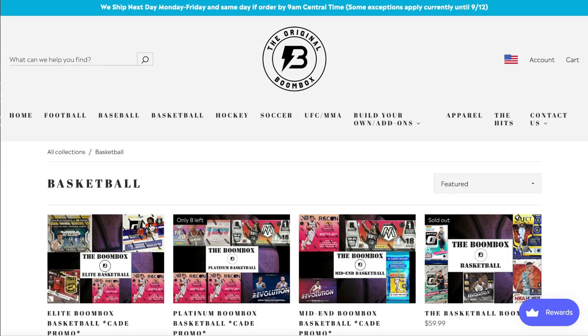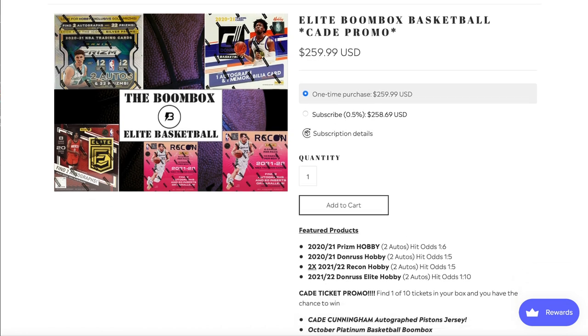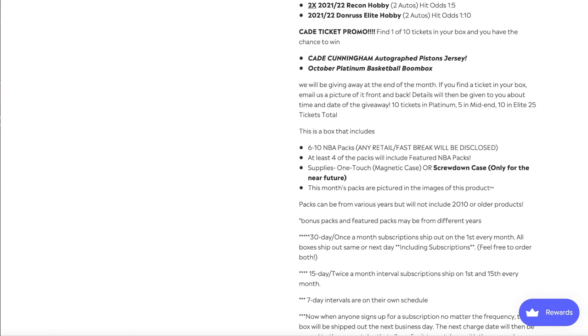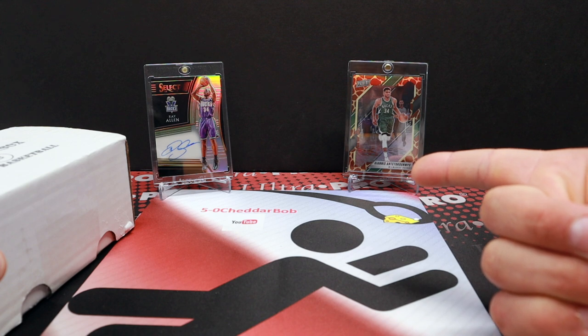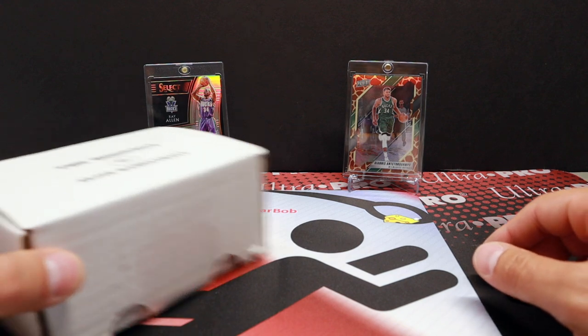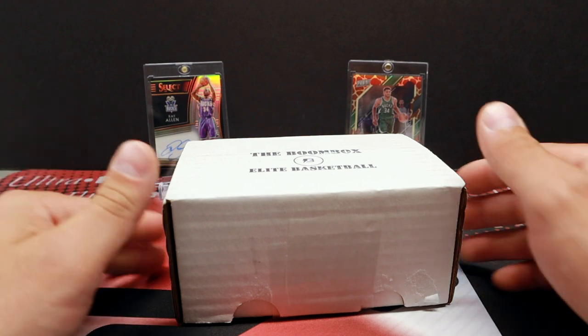These will run $259.99, so we're going to do a little pack comparison and see what kind of value we get out of here as far as the packs go. Got the basketball one, got the football one all locked and loaded for opening NFL kickoff Sunday tomorrow, and picked up a hockey one as well. So going at triple Boombox for September, for back to school, I guess.